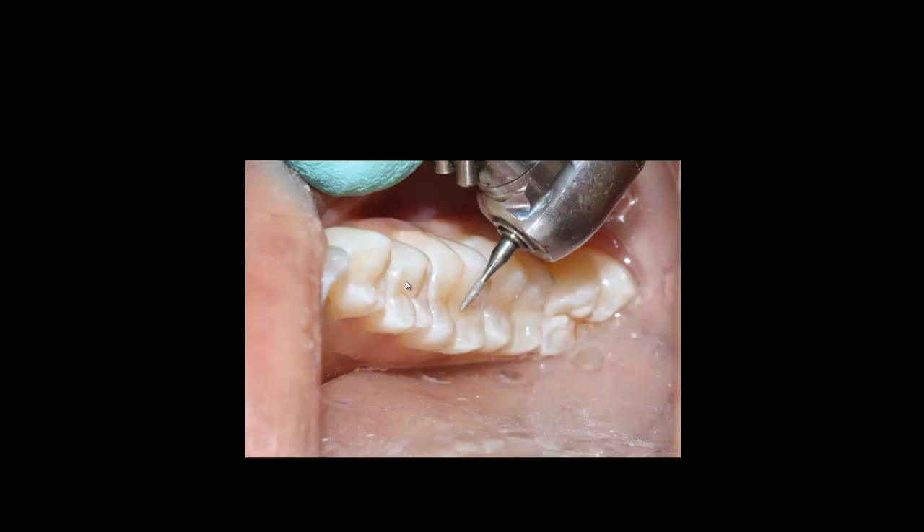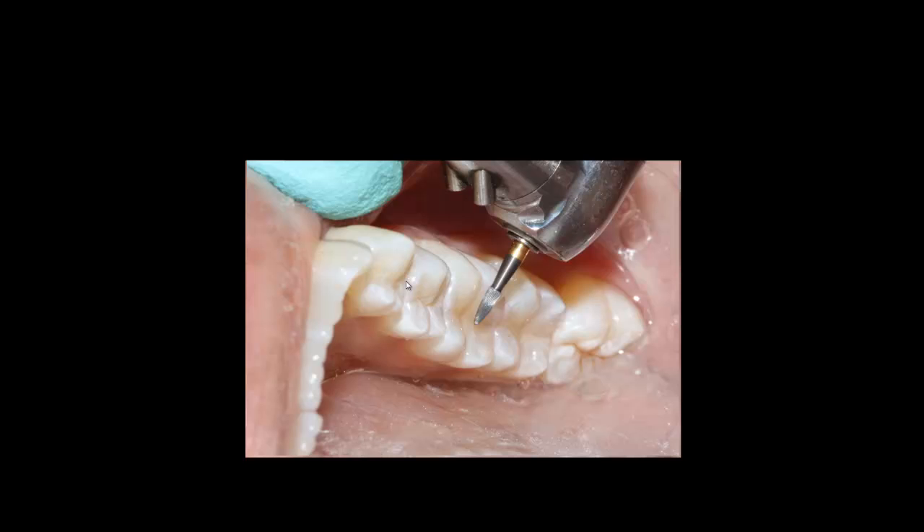For polishing, I use fine diamonds from Strauss Diamonds — diamond number 860/01 fine — at around 20,000 RPM to carve in the characteristics and remove any unnecessary tooth structure. Once that step is done, I use an ET carbide bur by Brasseler to eliminate all excess composite material from the occlusal surfaces.